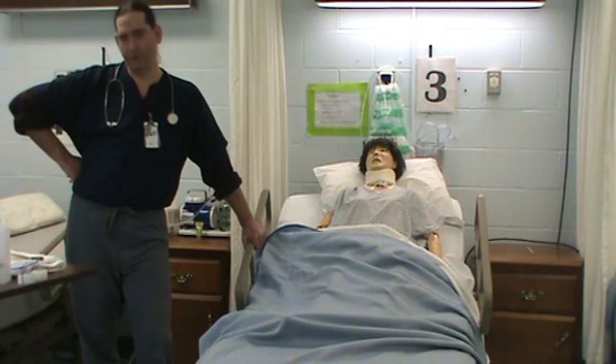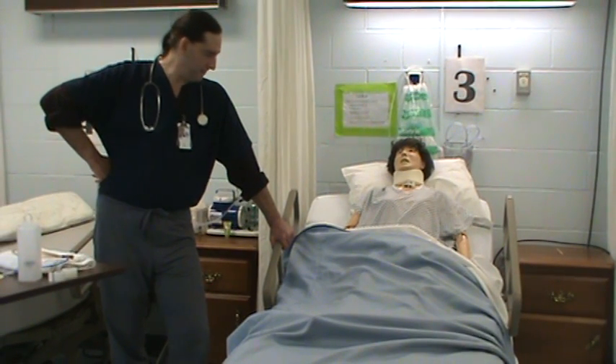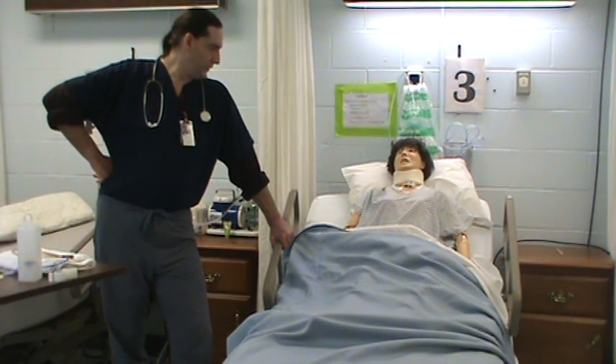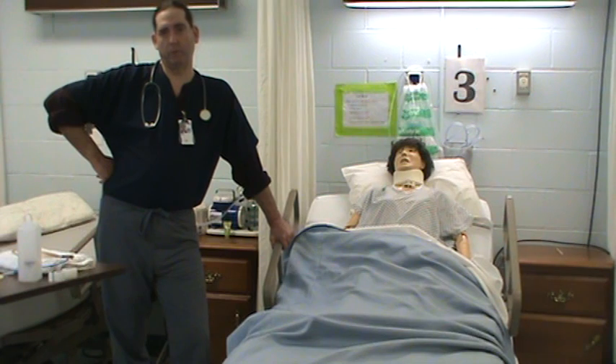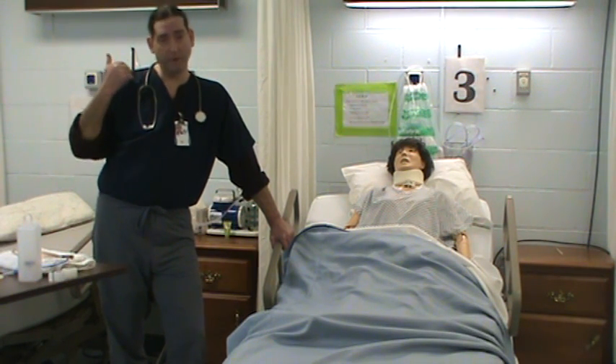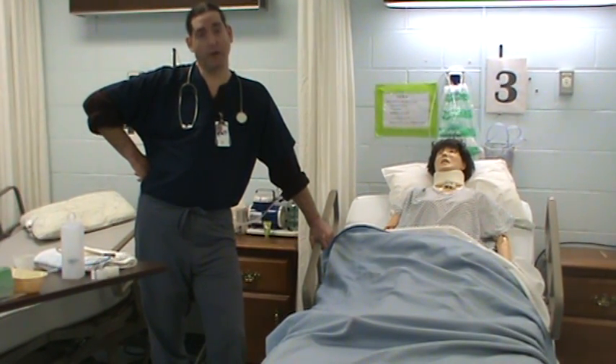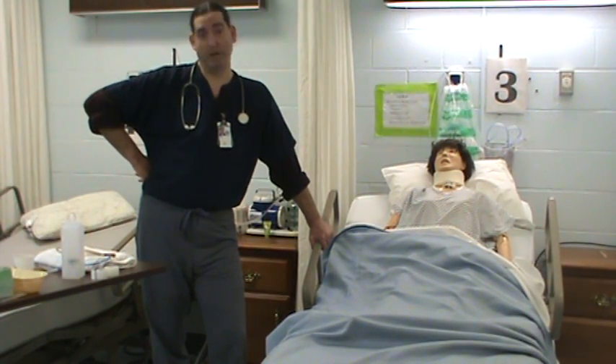Jim Adams here again. We're going to do an NG tube placement. NG tubes are uncomfortable. I've heard people talk about folks vomiting when you put it down. I've been putting them down for 20 years and I've never actually had a person vomit, but I've heard that they do.